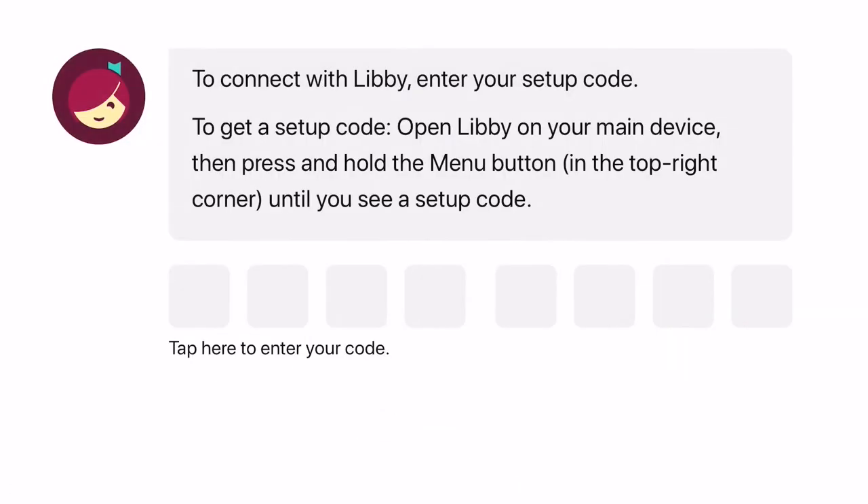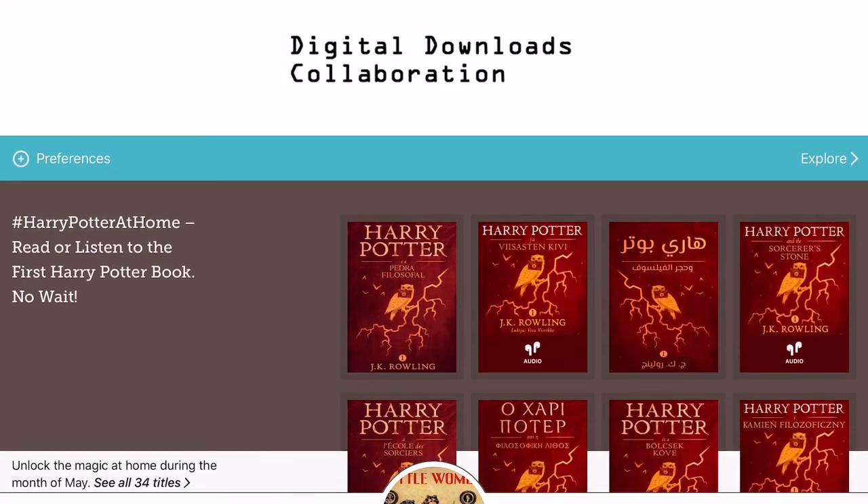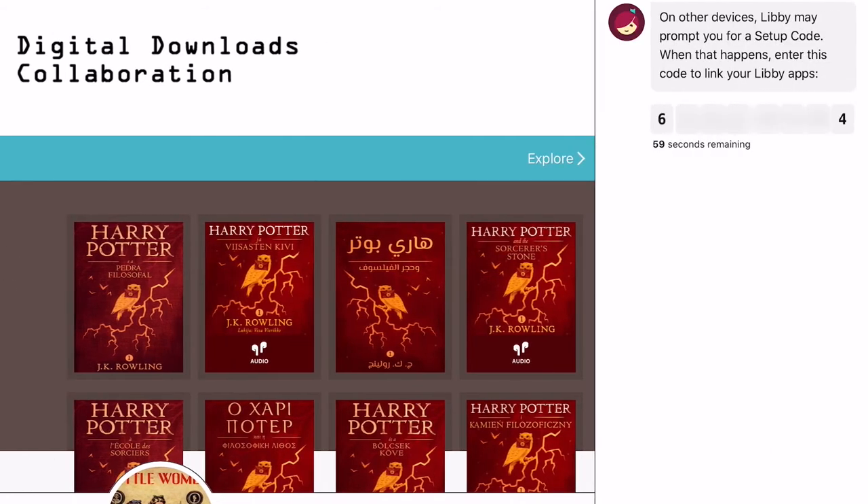So we'll tap Sign In, then tap Authorize. Here in the Safari web browser — which is what I'm using on my iPad, though yours will look different depending on whether you're using Apple or Android — you'll be asked to enter a setup code, and you generate this code from the Libby app. Switch back to Libby, and up at the top right corner of the screen you'll see the Libby icon. Tap and hold on this Libby icon and you'll get a message from Libby with a setup code. The code is time sensitive — you have 60 seconds to use it before Libby automatically generates a new code. Switch back to the authorization screen in your web browser and enter the code as provided. It's faster for me to write down my code and then type it into Safari — do whatever is easier for you. I just get really panicked when I see a countdown clock, so I'm writing mine down.